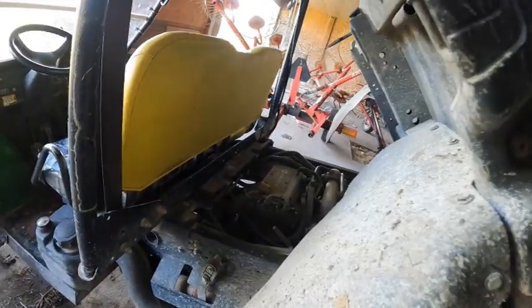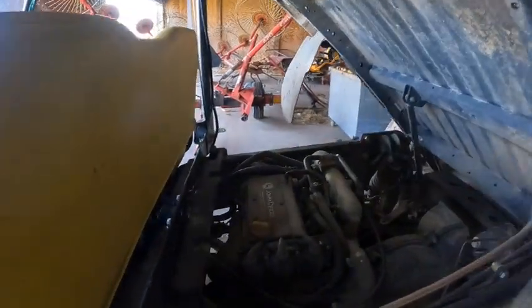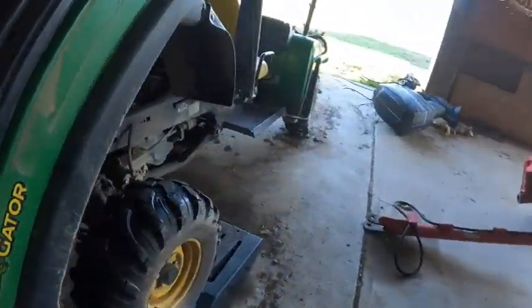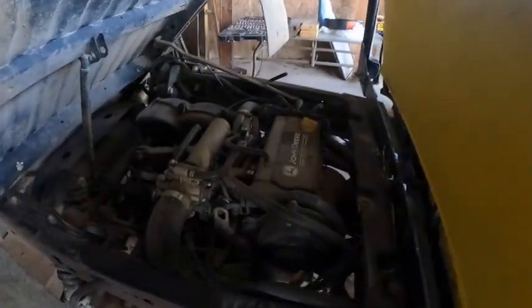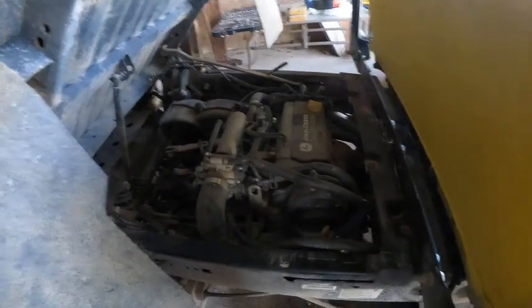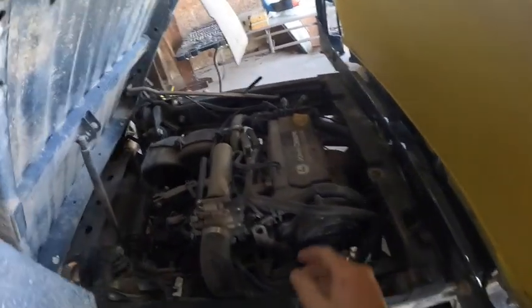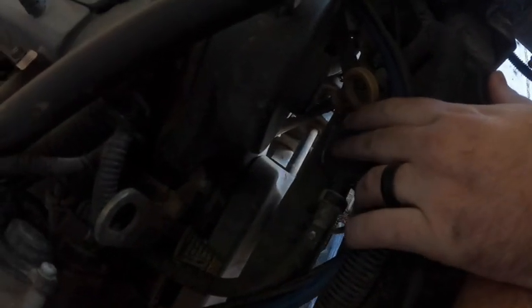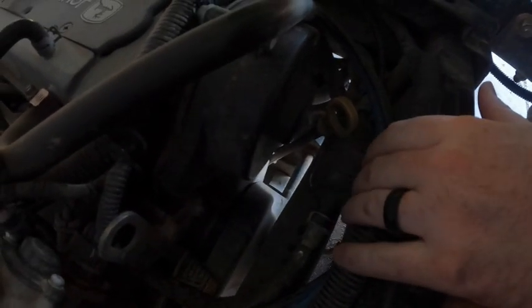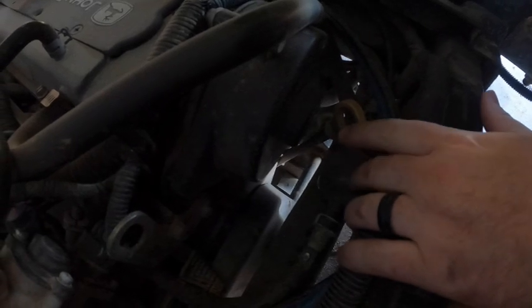Let's lift the back of this thing up and see what we're working with. There might be a little bit of junk back there — some sticks and stuff from the previous storms. We were pretty fortunate, didn't get too bad. So just opening this thing up and taking a look from up above — we just lifted up the bed, and right inside here I can see the fuel filter. Looks like there's a couple clips we can pop out, and that should come right out so we can change that.